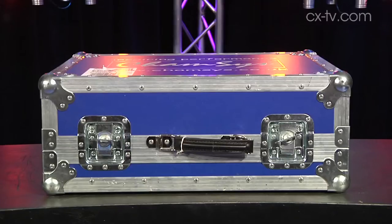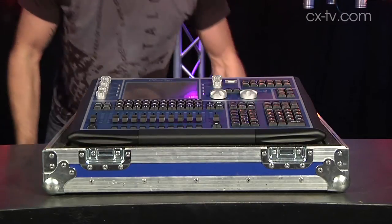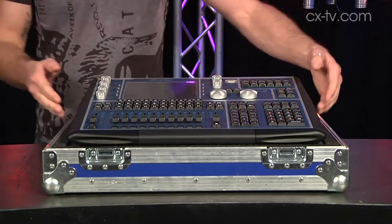A bite-sized lighting console. This is the MQ60 from CamSys. It's the latest generation of their MagicQ console range.